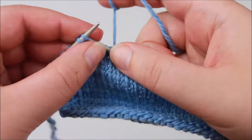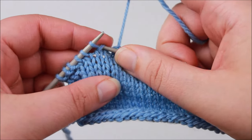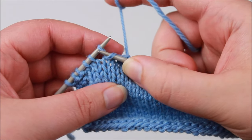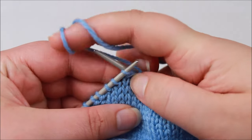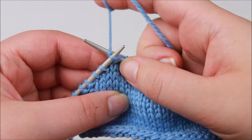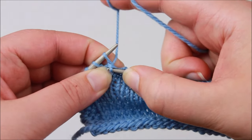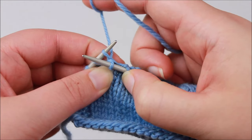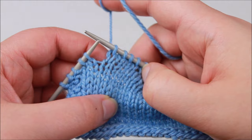Let's do that again to the next wrap stitch: pick up the wrap, scooping it up with the right hand needle, then insert the right hand needle into the stitch that's been wrapped. Wrap the working yarn around the right hand needle as if to knit normally, draw the loop through both loops on the left hand needle, and then push those loops off the left hand needle.